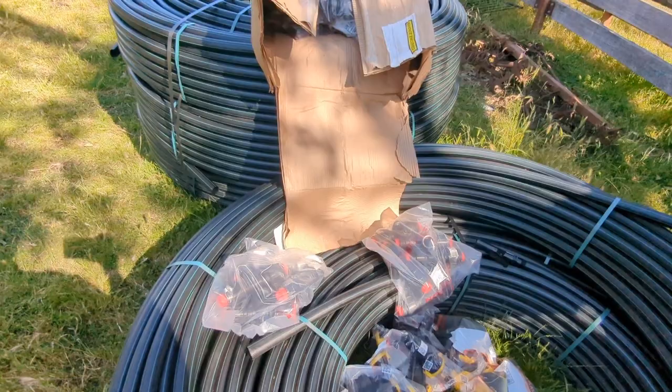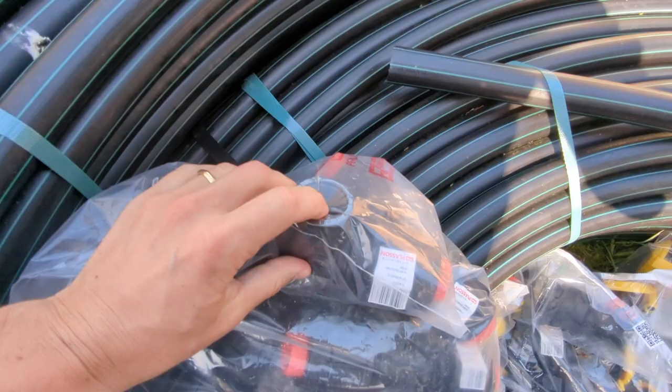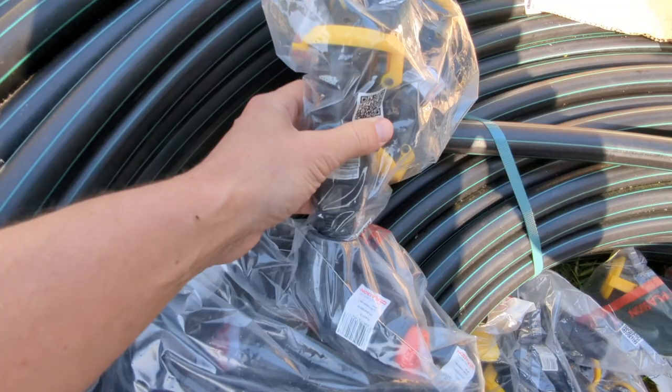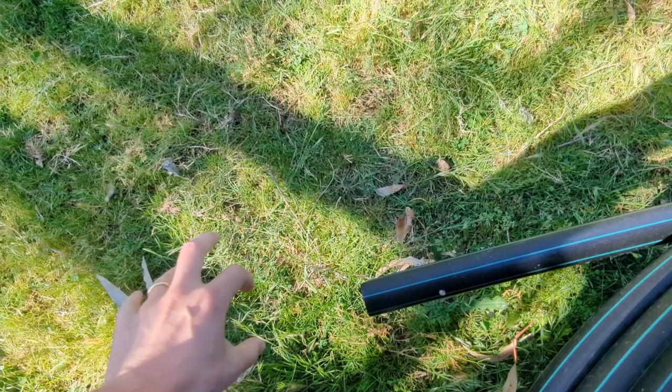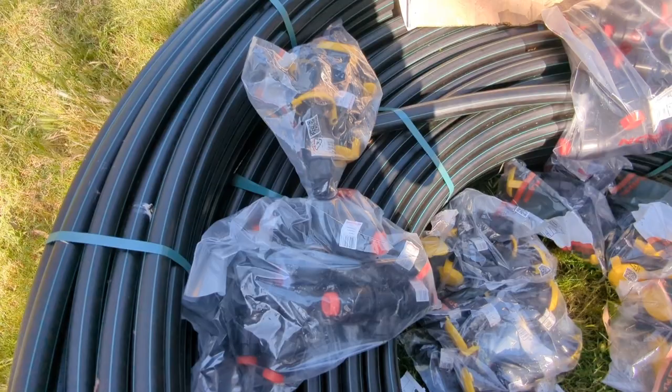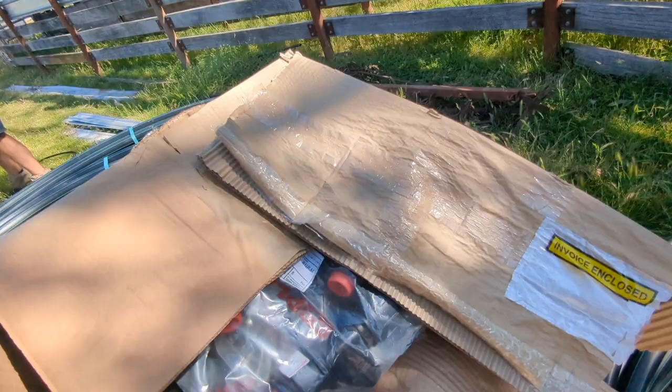We've got inch-and-a-quarter pipe. The landowner has a ball pump which we're able to suck water out of. At every join we're using a plassen t-piece with a thread on top. These are our valves that we tap into — when you drop your key into the top of this turf valve, water starts flowing. So we use the opportunity of every join: there's no point just joining it when you could join and throw a valve off it and have one extra water source. Every single join will have a valve coming out of it.